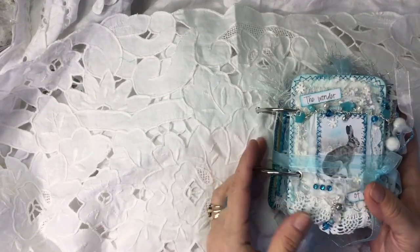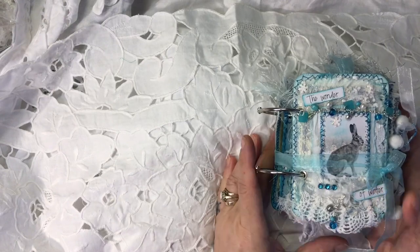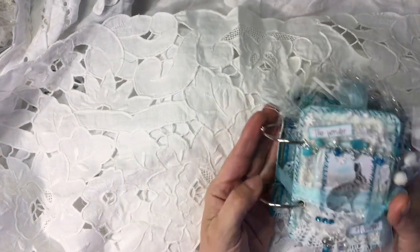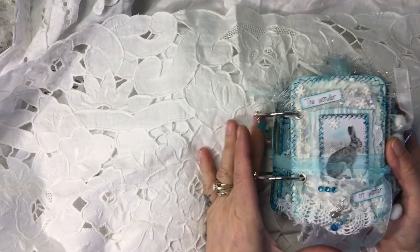Hi everybody, it's Tina here from Hummingbird Tales. How are you all? Welcome back to my channel. Today I've got this little piece of goodness to show you.